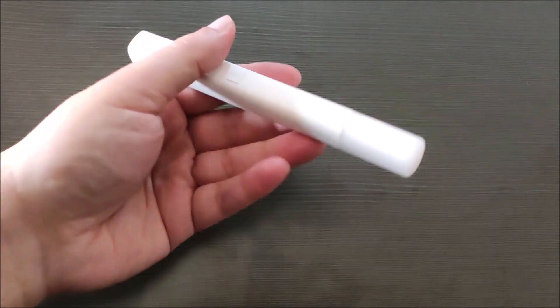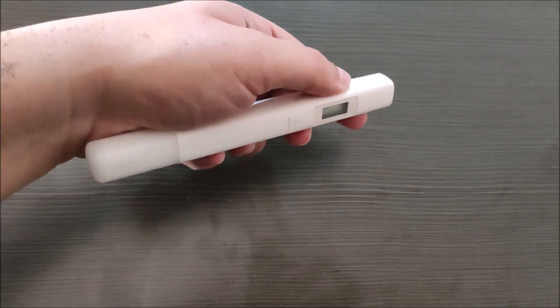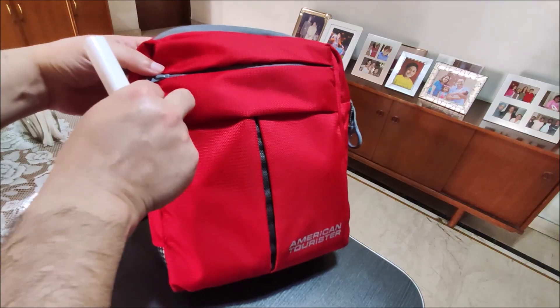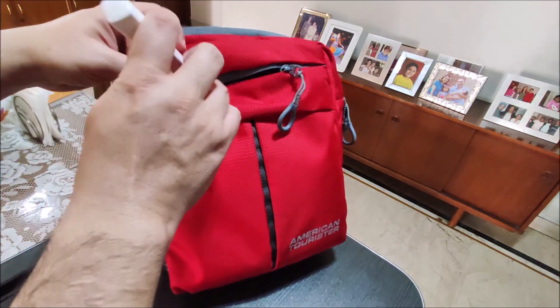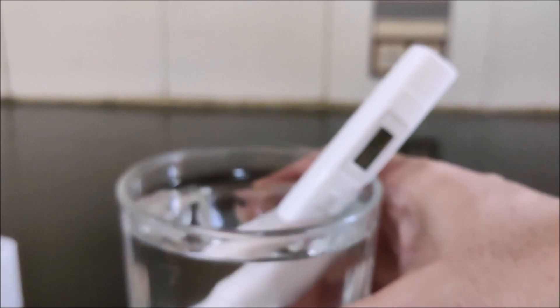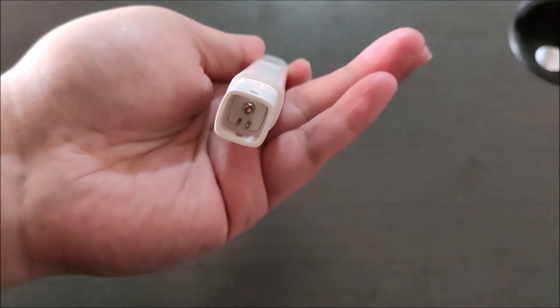The Mi Water TDS Tester is a slim, lightweight, and portable device. It weighs only 27 grams, which makes it ideal for taking while traveling. During travel, you can easily check the quality of water you are consuming. It has an anti-rust and anti-corrosion sensor.